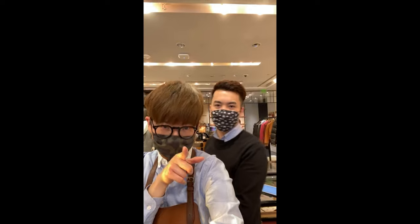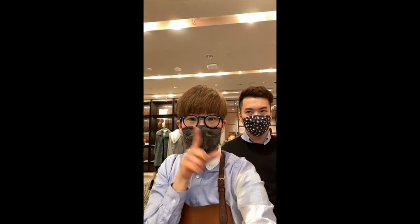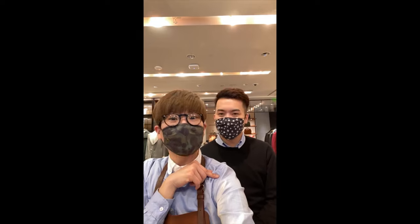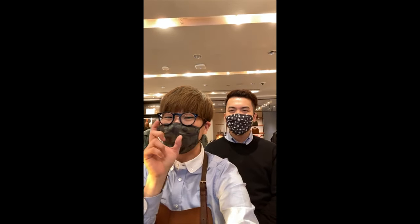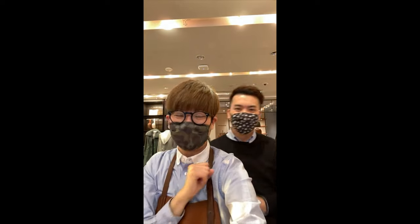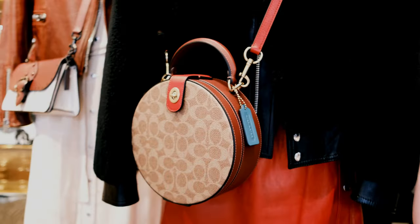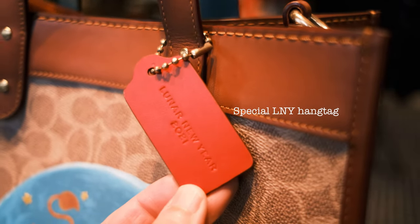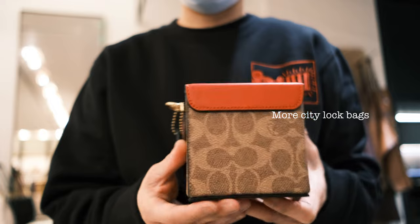We are expecting something really exciting in February — it's a collaboration. We have another collaboration coming up, so stay tuned for that. We're taking some photos and making videos for it this week. It's for someone with a 'C' — hint, hint. Not Chanel, not Chanel. It's Coach with another brand that starts with C, and it's very sporty. So stay tuned for that. Any questions, feel free to reach out to me, and I will see you next time. Bye!